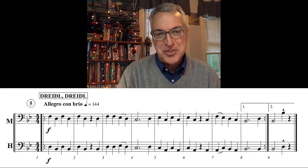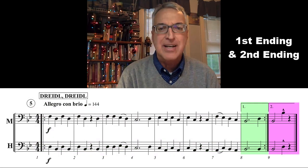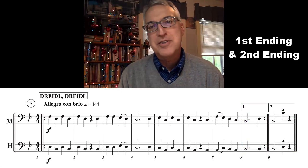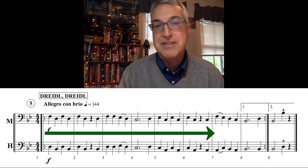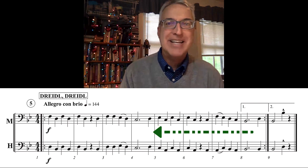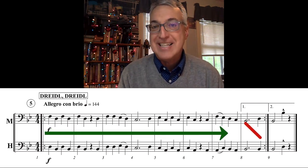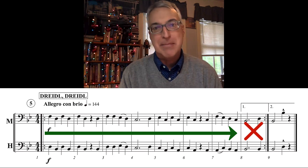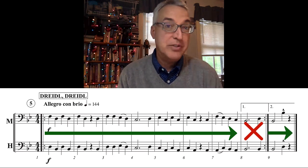The song Dreidel Dreidel uses first and second endings, which is a special instance of repeat signs. Here's how they work: the first time through the music of Dreidel Dreidel, you'll play measures 1 through 8, with measure 8 being the first ending. Then repeat back to the beginning. The second time through, you'll play those same measures again except for the first ending — skip that and substitute the second ending, which is what you'll use to finish the song.